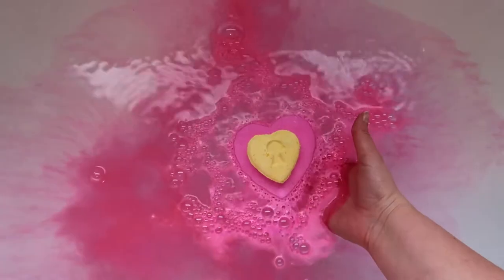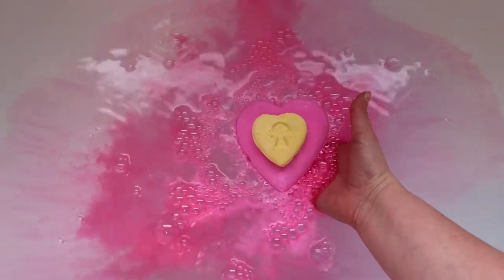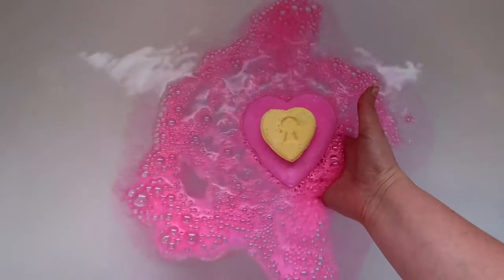This is the Love Lock It Bath Bomb from Lush Cosmetics and I can't wait to share it with you. So sit back, relax and let's take a look.